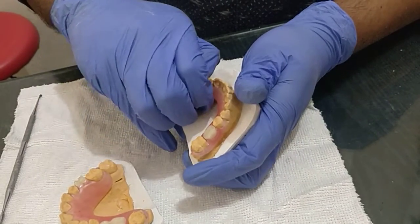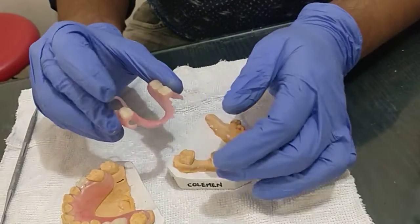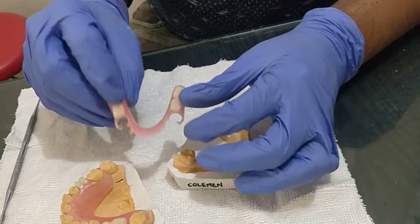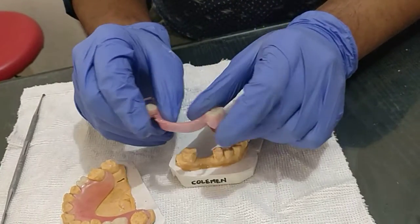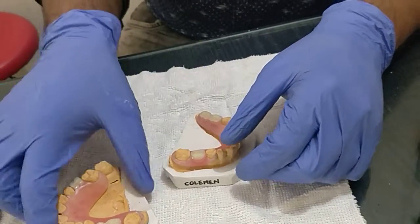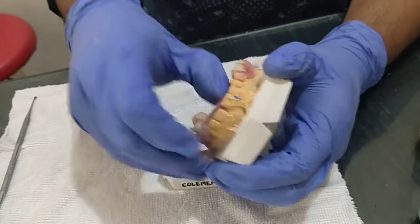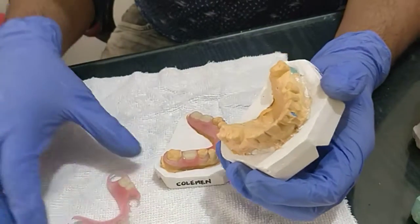I have constructed this flexible partial plate denture. You can check the flexibility — see how flexible it is. It is nicely made. Let me also show you the flexibility of the upper one so you can see.